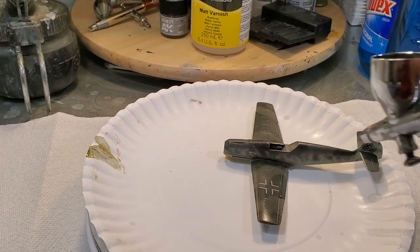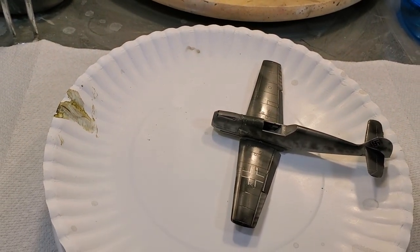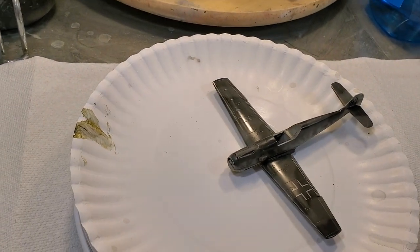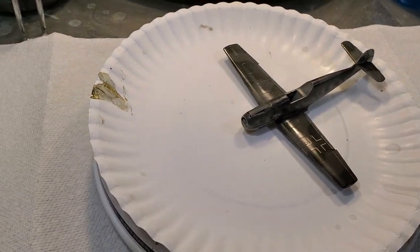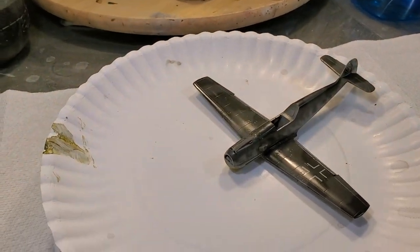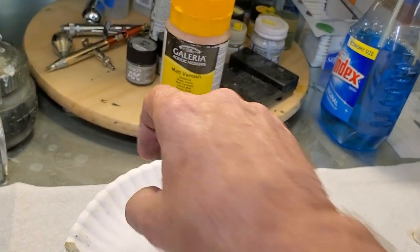The only drawback I can see with Future is that it is susceptible to lacquer coats applied over the top. If you take a heavily thinned lacquer-based paint — like Gunze paint thinned mostly with lacquer thinner — and spray it over Future, it will create massive problems. I have ruined models before because of this. So if you're going to use Future, be very careful about what you put over it and how you apply it.